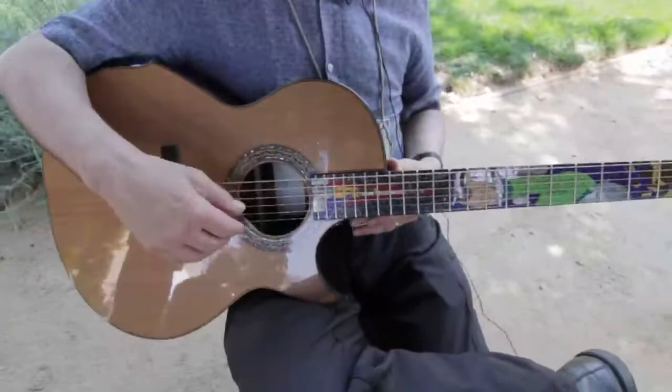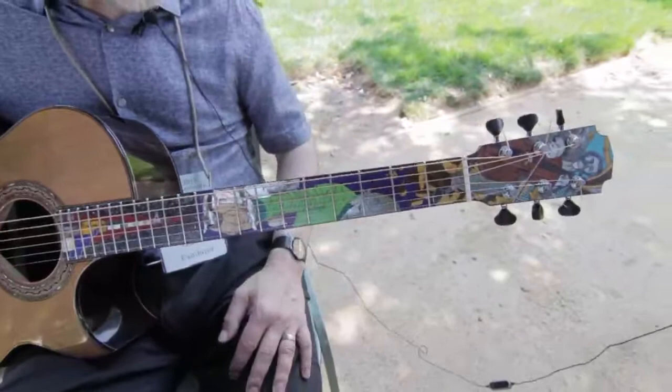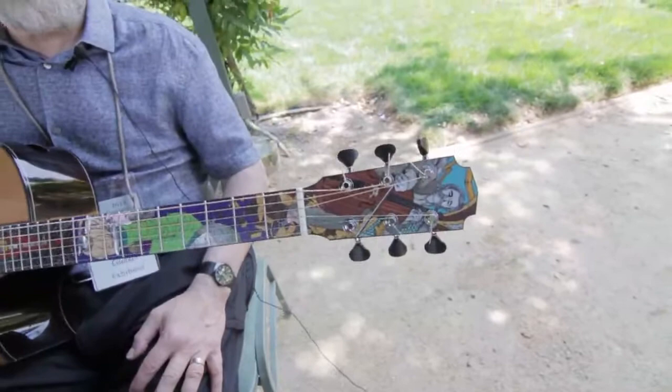This guitar was originally made for nobody — it is sold, but it was made for nobody — so I could do what I wanted. This inlay is called 'Courage in Sarajevo.' It's a combination of the power of music and anti-violence. We have the cellist of Sarajevo, the famous cellist who played during the siege of Sarajevo.